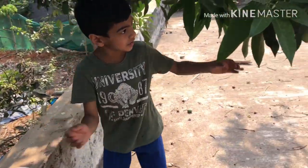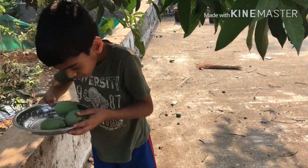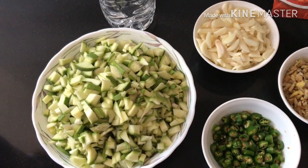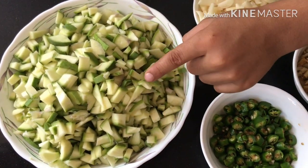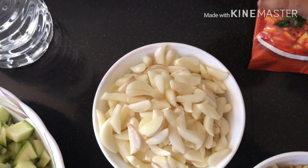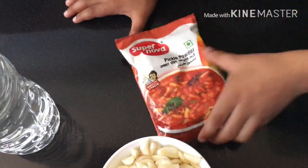I'm going to take some mangoes — it's two mangoes. The smell is very nice. The ingredients you need are mango, green chili, ginger, garlic, vinegar, and pickle powder.